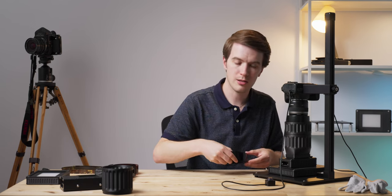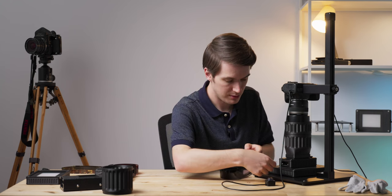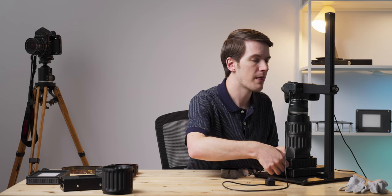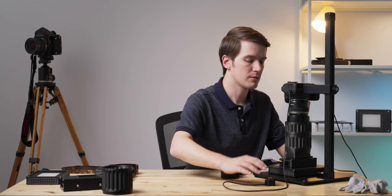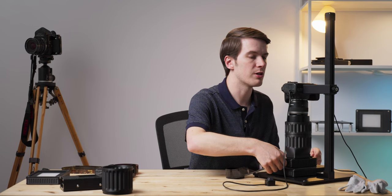Now to scan an uncut roll of film, simply take your roll of film out of the plastic sleeve, feed it in at the side of the carrier just like you did with your strip of film. Line up your first frame, check your focus, and capture the frame. Then it's just moving from frame to frame. Once your film is fed through the other side of the carrier, you can pull it through with either your left hand or push through with your right — whatever way works best for you.